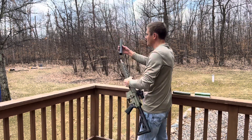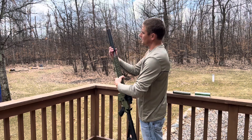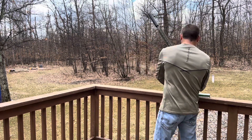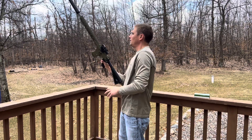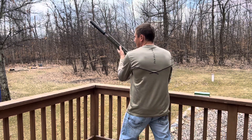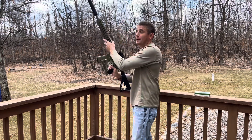Let's throw this on here quick, guys. Let's see how quiet this gun is. 300 Blackout, suppressed. Here we go. Pretty quiet, guys.